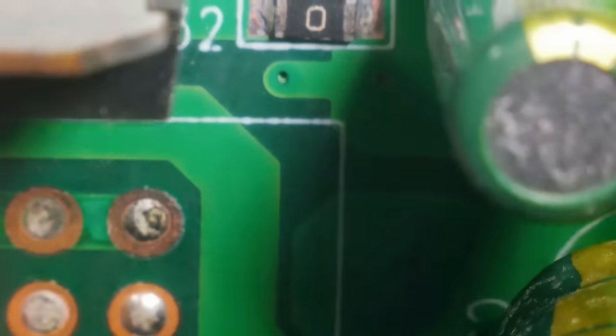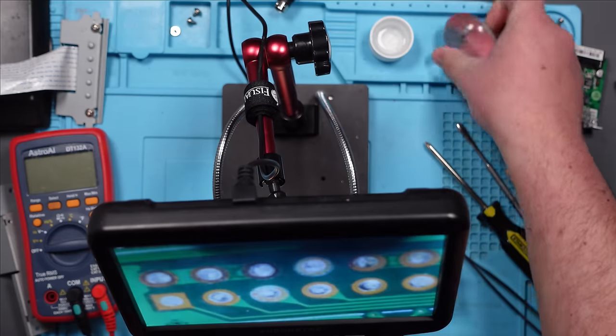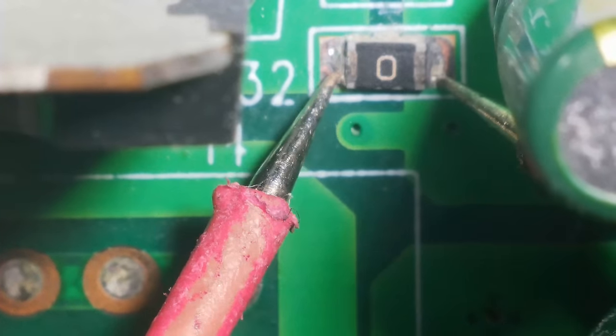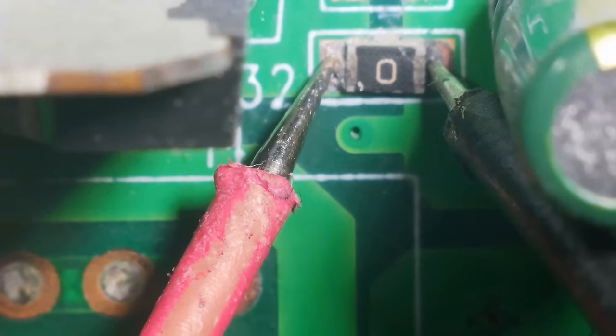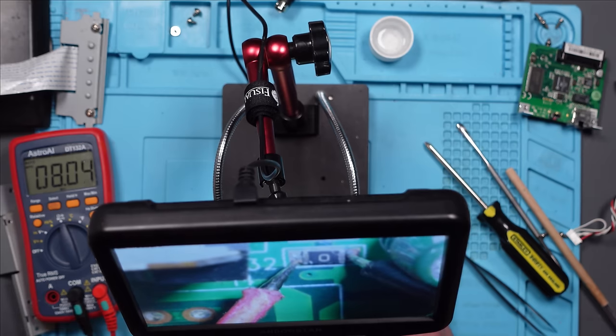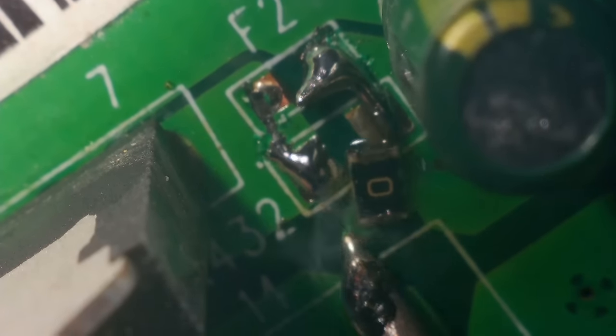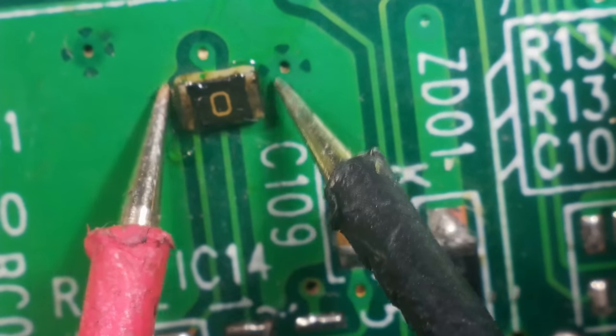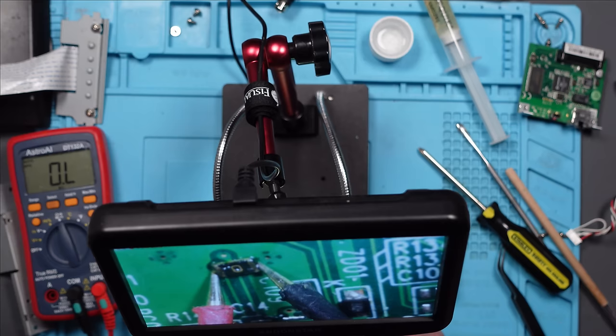Actually, before we take that chip off - we've got a zero-ohm resistor here and there was some corrosion here as well. Let's just check that resistor. Zero ohms - we should have continuity through this. Which we don't. Let's check it on ohms reading - we're getting eight mega-ohms. That's not right for a zero-ohm resistor. Let's take it off and measure it. Off it comes - and I'm getting OL. That is no longer a zero-ohm resistor. Interesting.